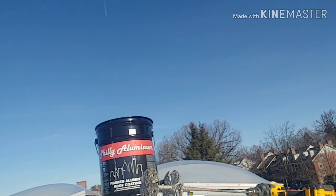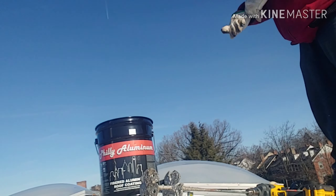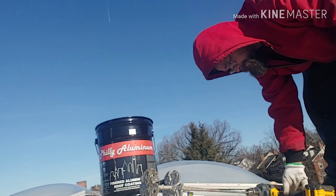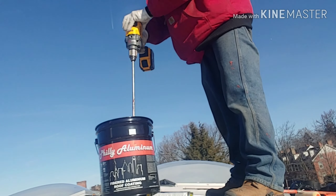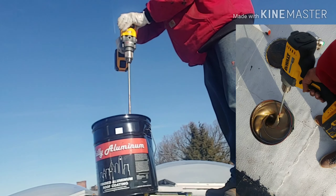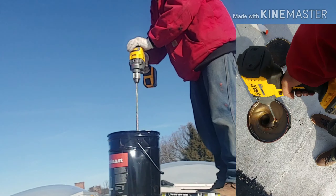Hi, I'm Alex. Welcome back. Today we're taking a look at DeWalt's DCD-130B. This is a mixer drill on DeWalt's 60-volt FlexVolt platform.